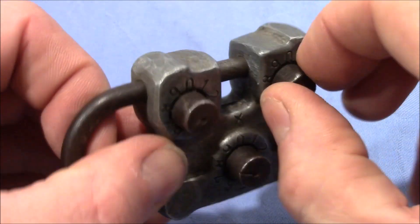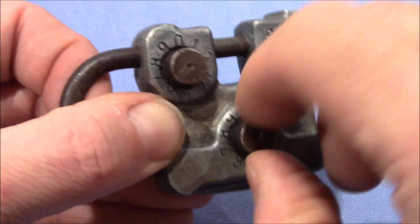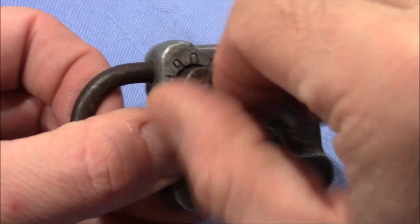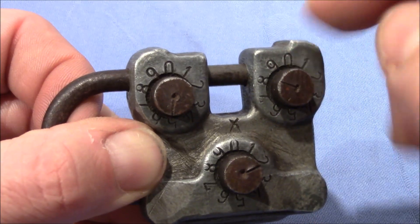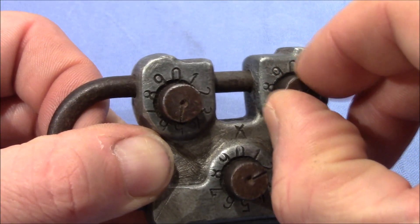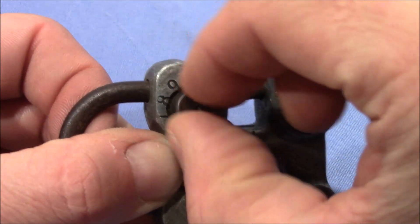This one is binding heavily — it's really hard to turn. This one is not binding at all; it's turning freely. This one is also turning freely. So let's work on the one that is currently binding. Click — and the shackle came out a little bit.